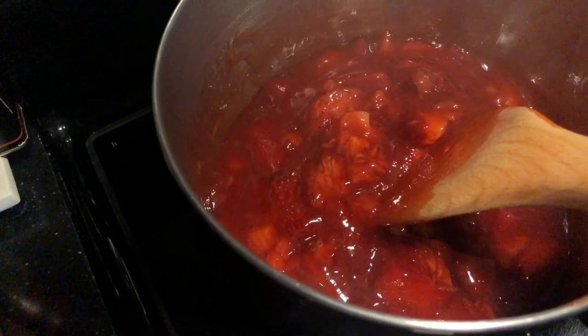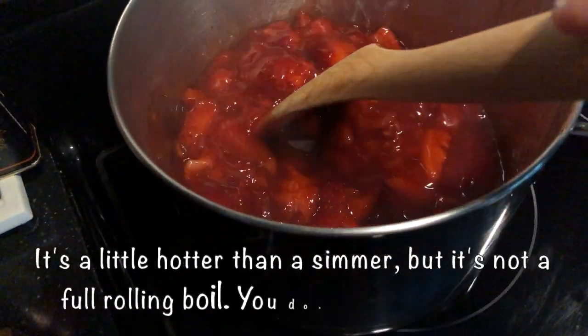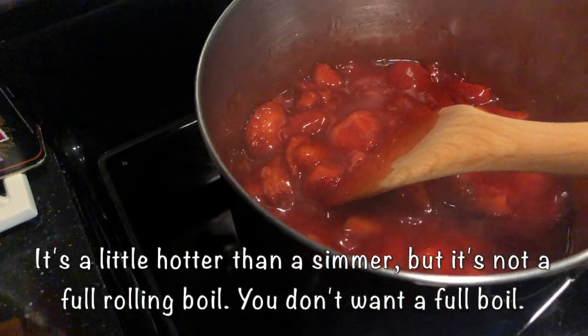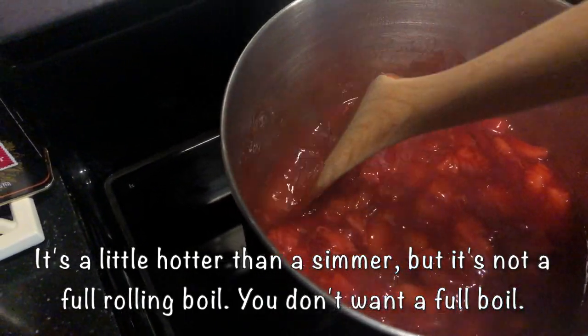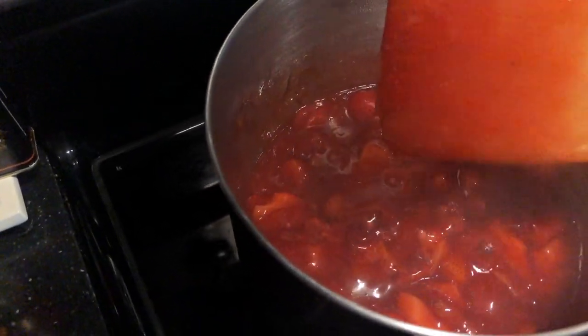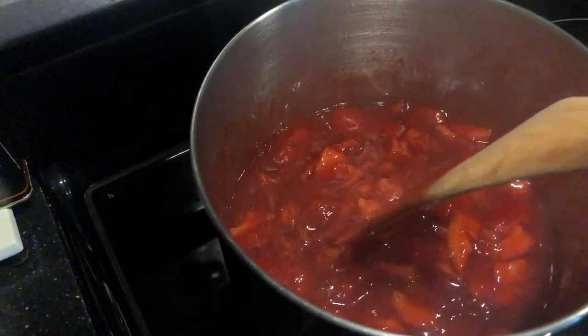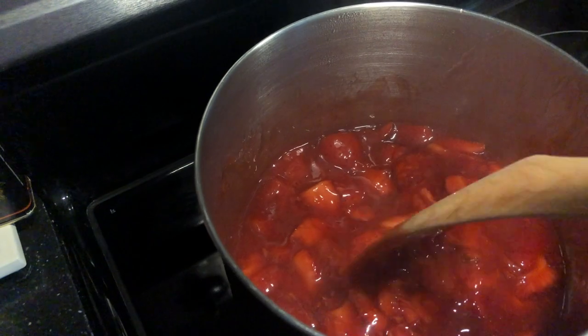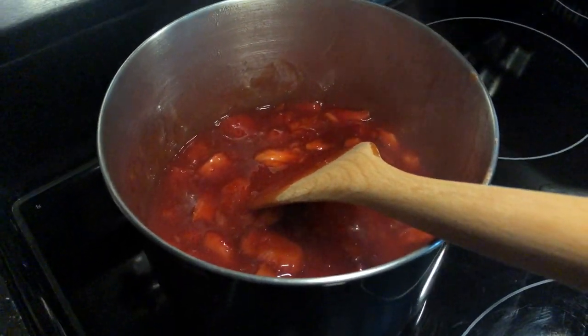You do want to keep stirring and moving your strawberries around because they'll stick — that's why these flat-bottom wooden spoons are so nice. This is about five minutes in and we're going to go another five minutes and I think it'll be ready.